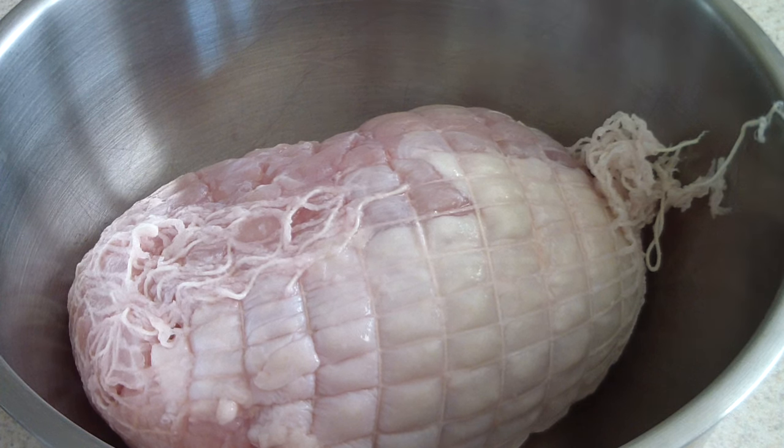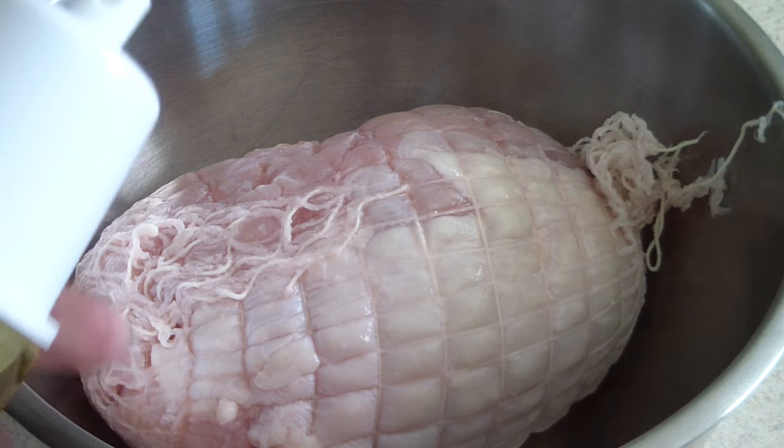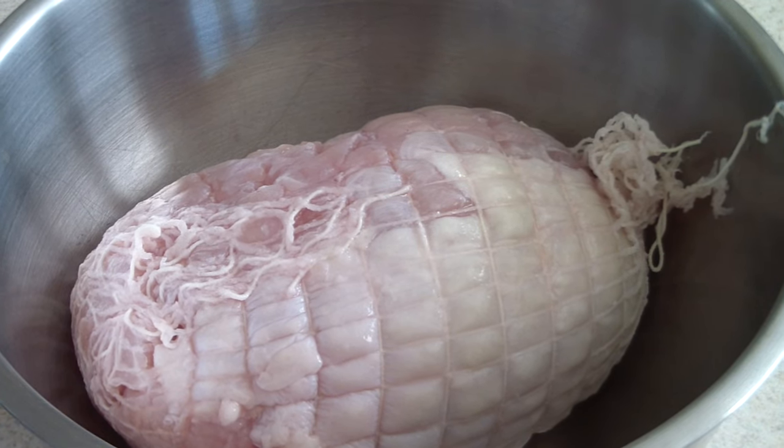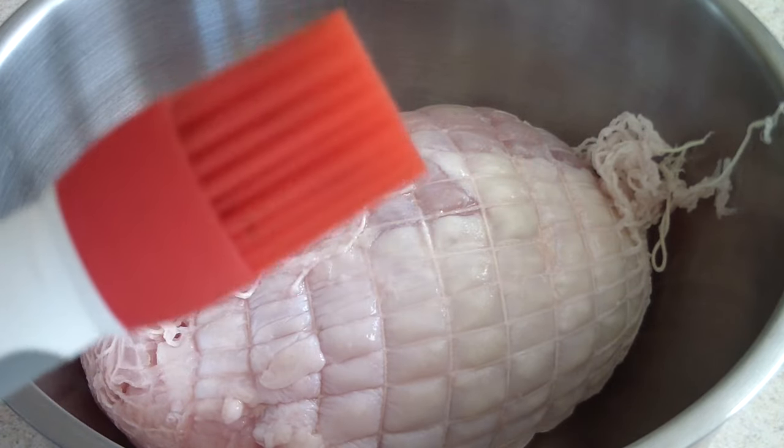Alright guys, this is what it looks like out of the packaging. With the Butterball one, it comes with a turkey gravy packet as well, so you get gravy with this. What I'm gonna do right now is spray it with some olive oil all around, so let me go ahead and do that.